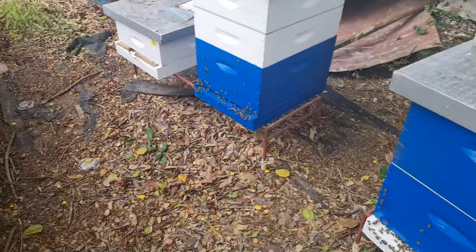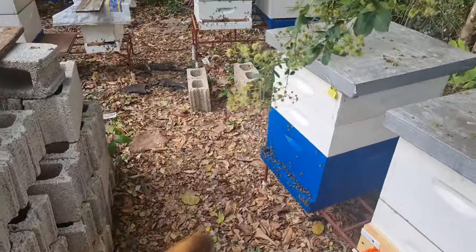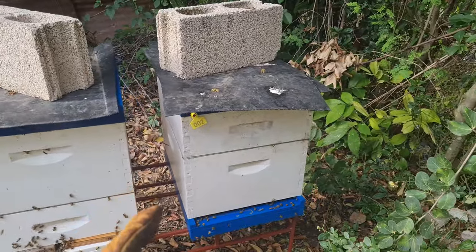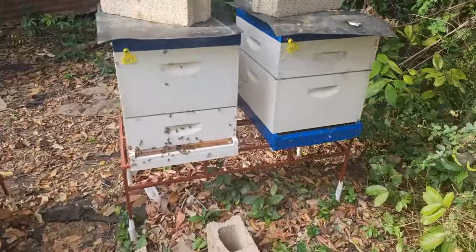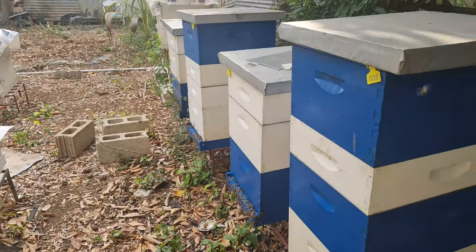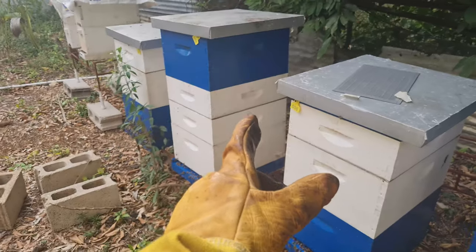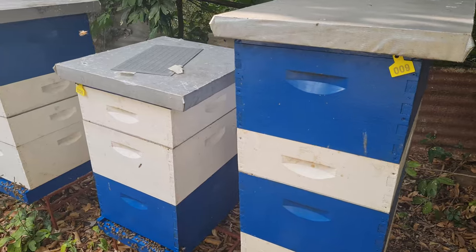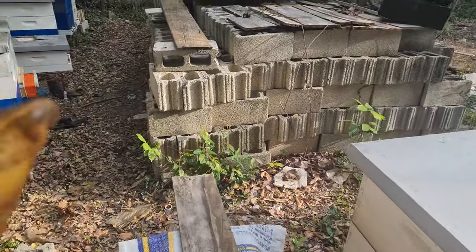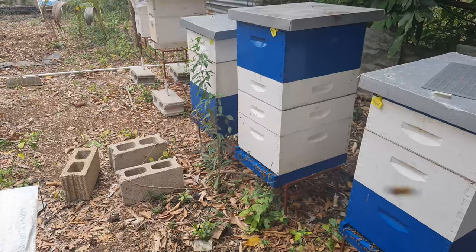I did a run through of hive 12, hive three, hive four, and hive two, and extracted some honey from them. Out of all four hives that yielded me a bucket of honey — a little bit over a bucket, about a bucket and a quarter. I still have a couple more hives to extract from. I'm going to take whatever this one can give me. I know the two big ones — hives eight and nine — have honey in there that I can take, and hive 11 and hive 13 down there both have honey in there that I can take.